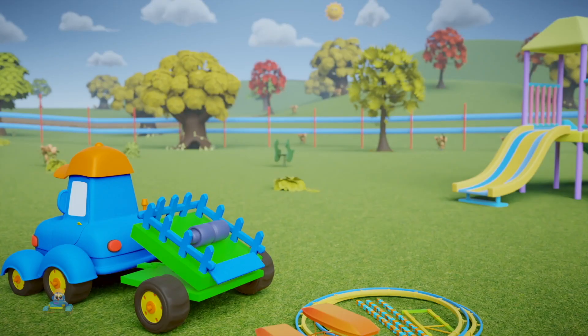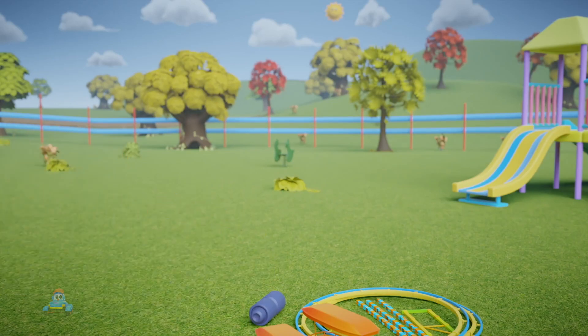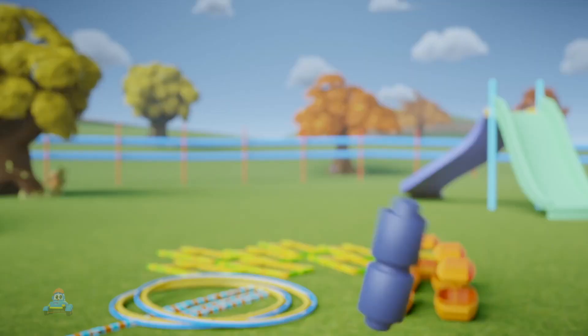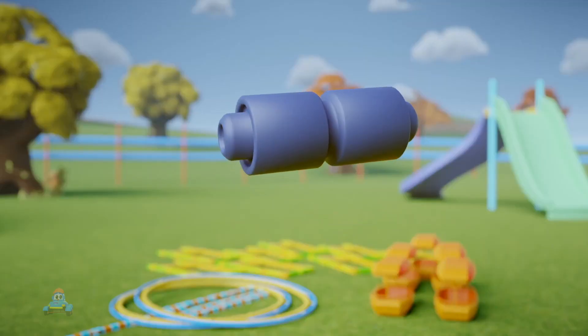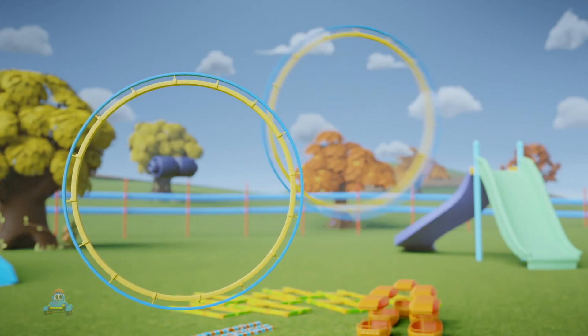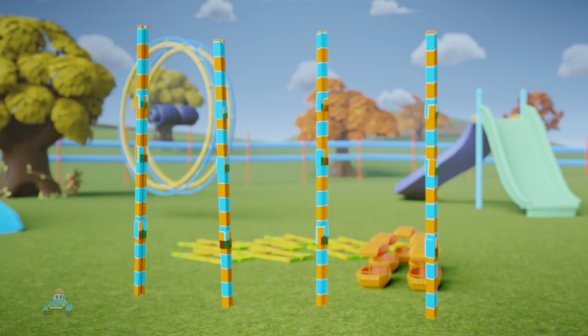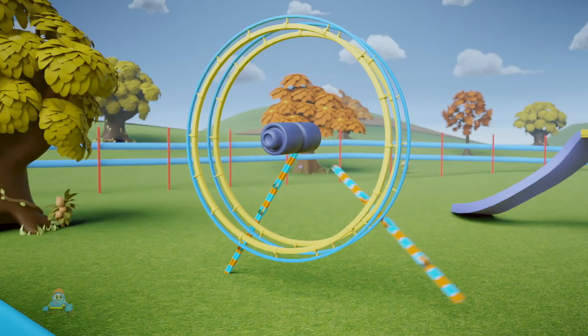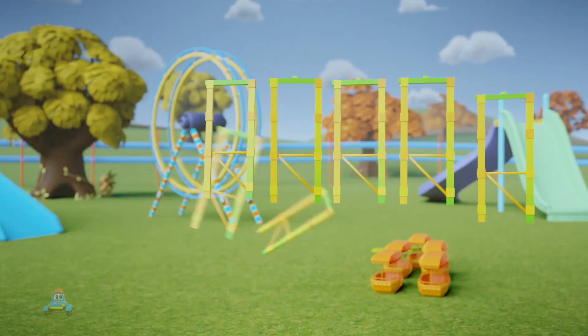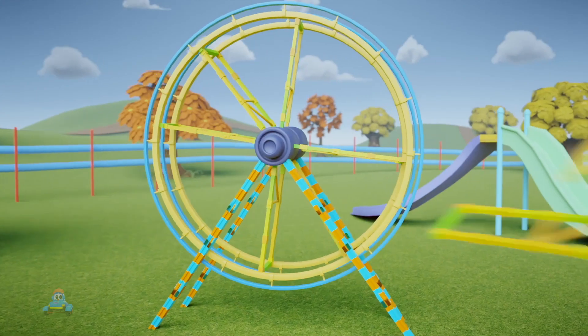When he gets back to the playground, it's time to unload all the parts and get to work. To make a Ferris wheel, you start with the gray part. This is the motor that makes the Ferris wheel go around and around. Then you have two round yellow and blue circles and four yellow and blue support posts. These are attached to the gray part to support the whole structure. Next, you have eight green and yellow support pieces that connect the motor axle to the big round frame.